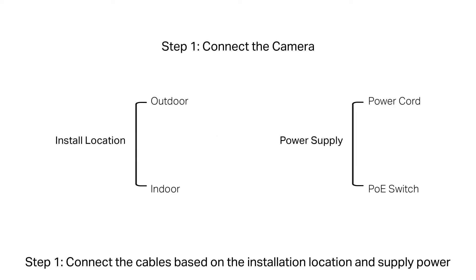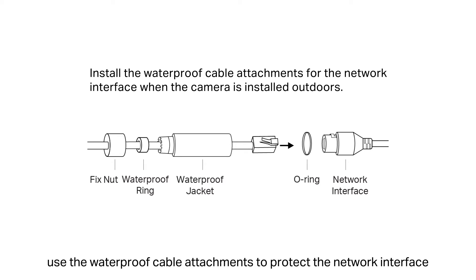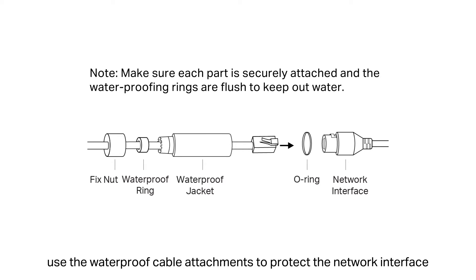To install the C300P, a mounting bracket is required. Step 1: Connect the cables based on the installation location and supply power. If you install it outdoors, use waterproof cable attachments to protect the network interface.